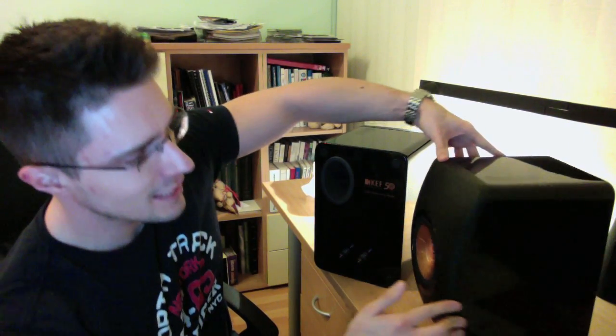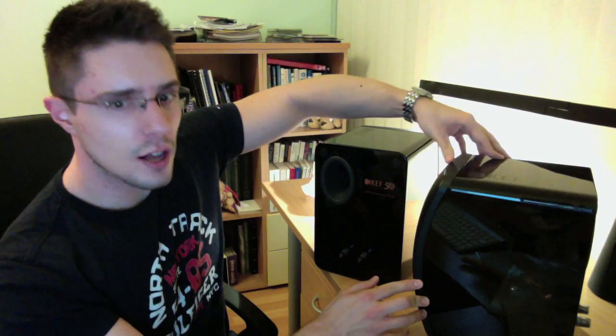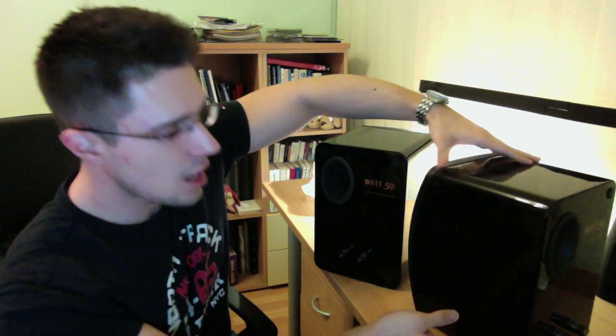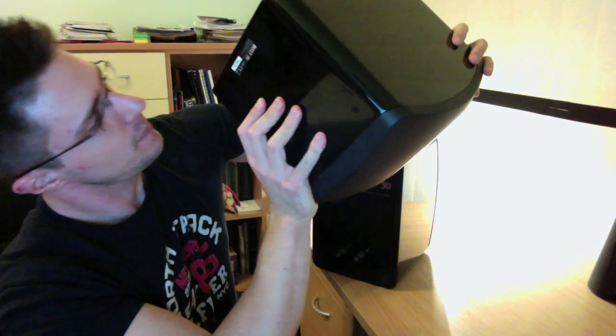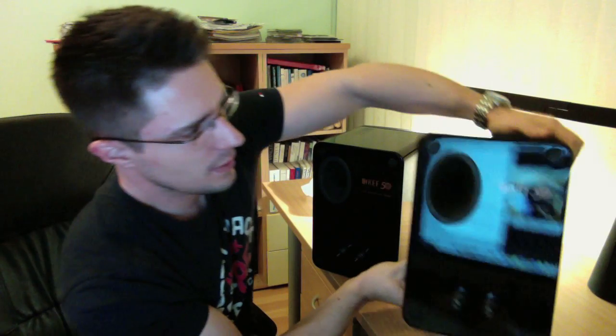This is the front of the speaker. The finish is matte, and the rest is completely glossy — it's glossy from the side, from the top, and from the bottom as well. This is what the bottom looks like.